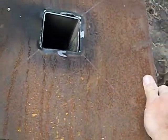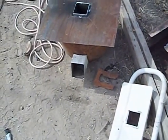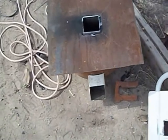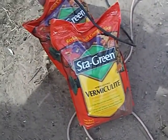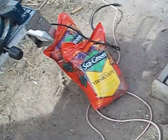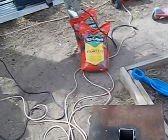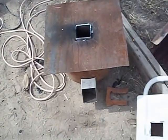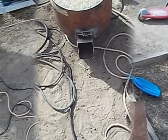I've got a plate that I cut that's going to go right there. Now all this gets welded together, but before it does I'm going to fill it full of vermiculite. I've got four bags of vermiculite — you only see two there, but I've got two more somewhere else. It's getting closer.